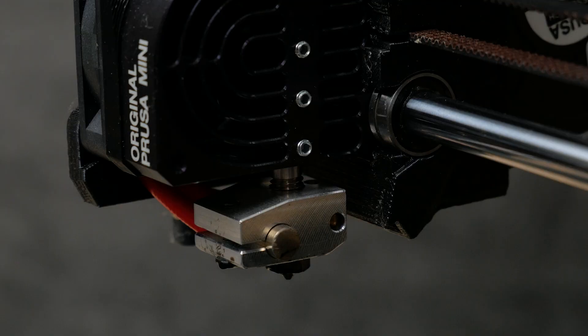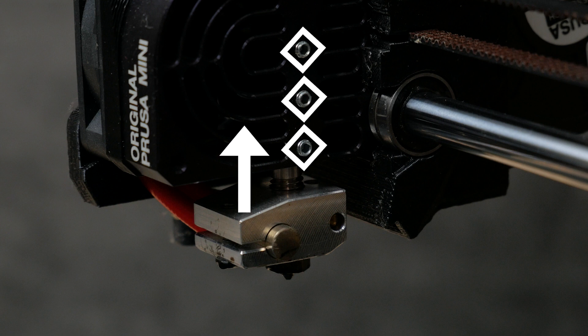I need to give a huge shout out to the Prusa Forums and a YouTuber named Steam Labs who discovered that if you loosen these grub screws and then push the heater block further up, then you'll keep the PTFE tube under compression.